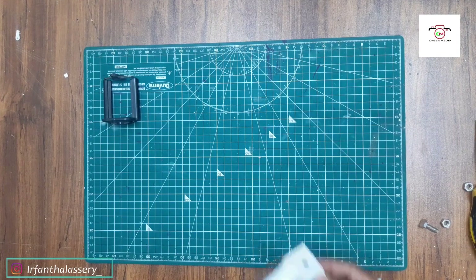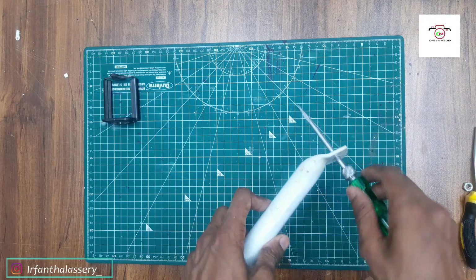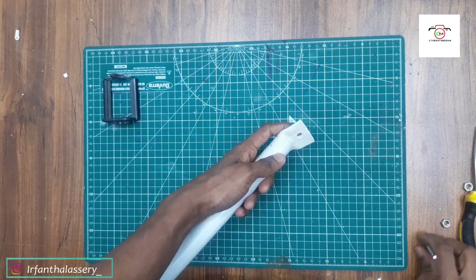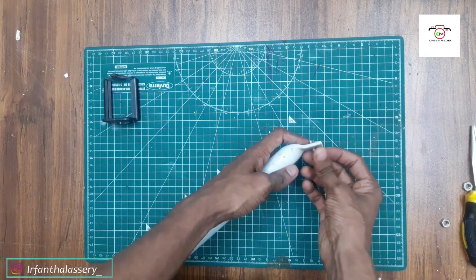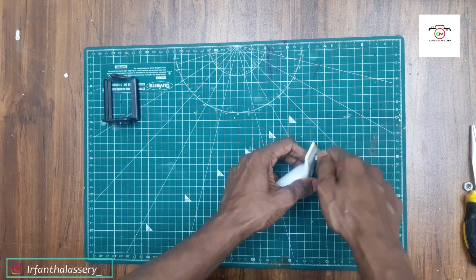I will do it. We have a hole in it. We have a screw in it. We have a selfie stick with a screw that will be pressed. We have a good one — we have to remove a screw that will be pressed.